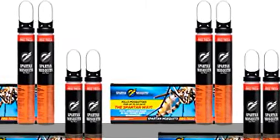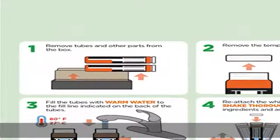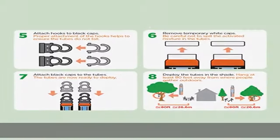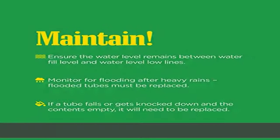100% American, do-it-yourself mosquito killer. Kills mosquitoes that may carry West Nile virus, Zika virus, Dengue fever, St. Louis encephalitis, Western equine encephalitis, and Eastern equine encephalitis for up to 30 days.